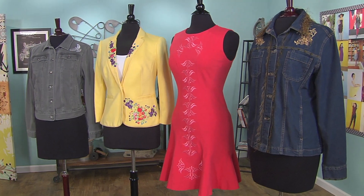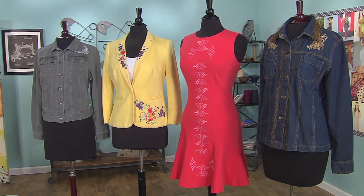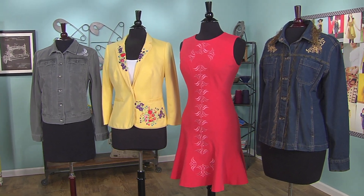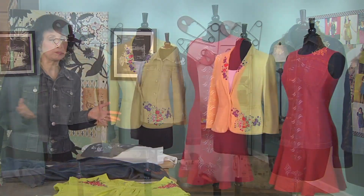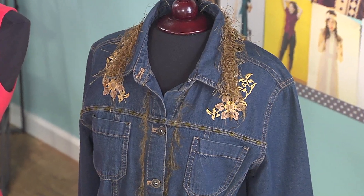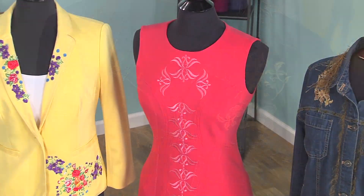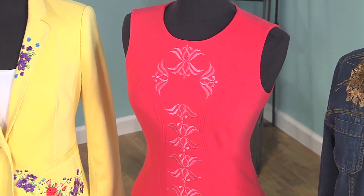We're going to embroider something for you today too. Take a look at the garments I have on the dress forms. Denim is a perfect thing to embellish with embroidery and it's great if you're just starting out. Most embroiderers that start out want to do t-shirts, sweatshirts, and some simple things, but then you want to advance and start getting a little bit more creative. So take a look at the denim jacket, the dress, the yellow jacket, and the knit.